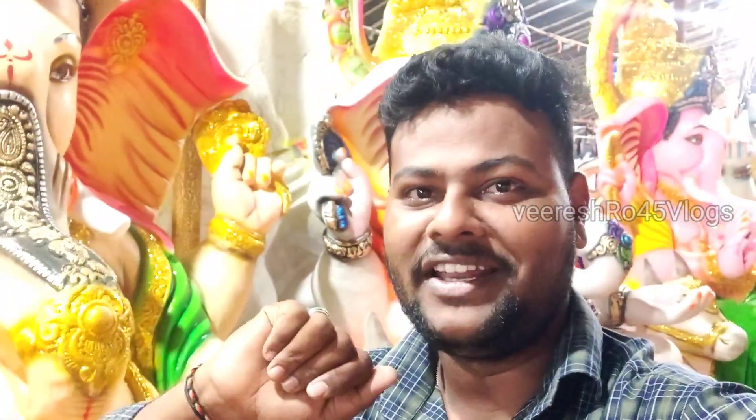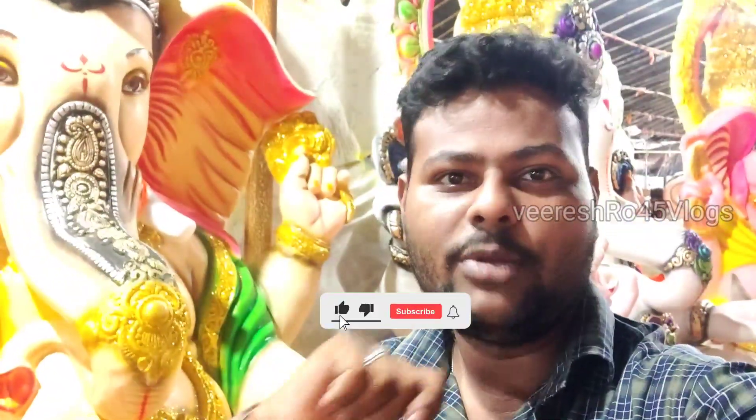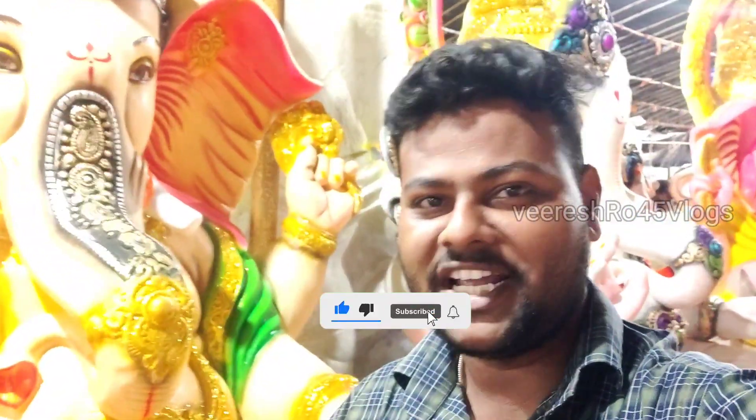Hi everyone, welcome to our channel Viral Vlogs. Friends, we have seen the video in episode 1. I will show you the video in episode 1. I will explain the video. Ok friends, please like and subscribe and share the video.